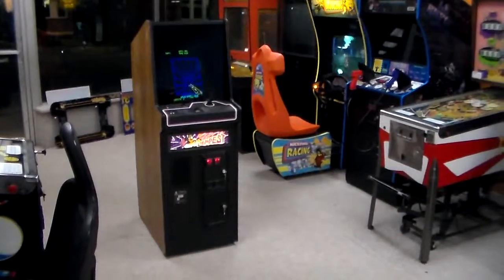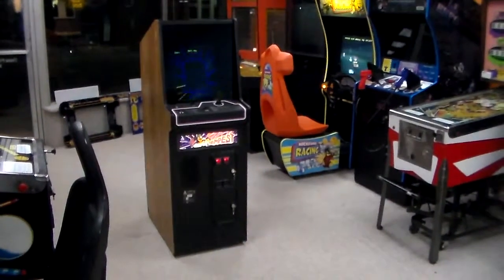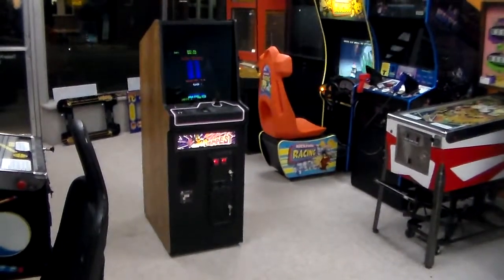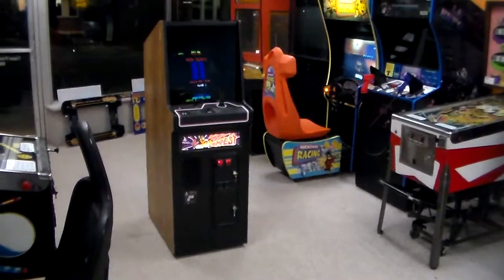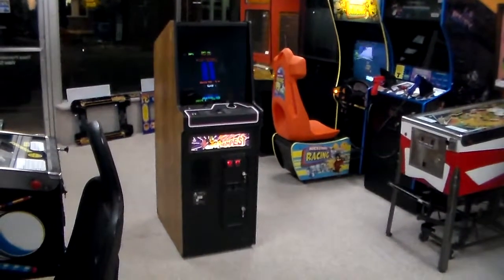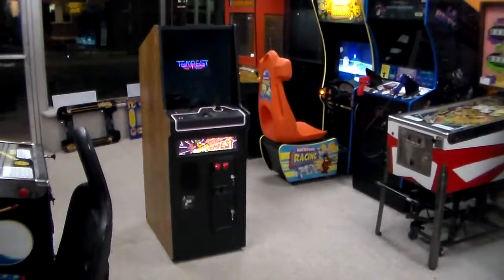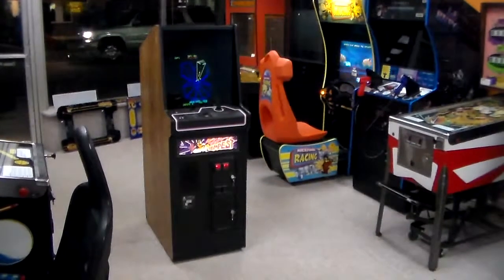Ladies and gentlemen, Atari has invaded the building here at Joe's Video Games. We have in the legendary Tempest. This was Atari's first color vector arcade game, and as you can see, this is the cabaret version. We like to videotape cool games we get in — and does it get much cooler than Tempest? That's pretty awesome.